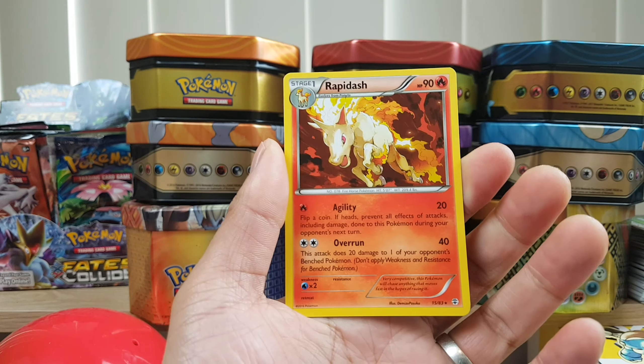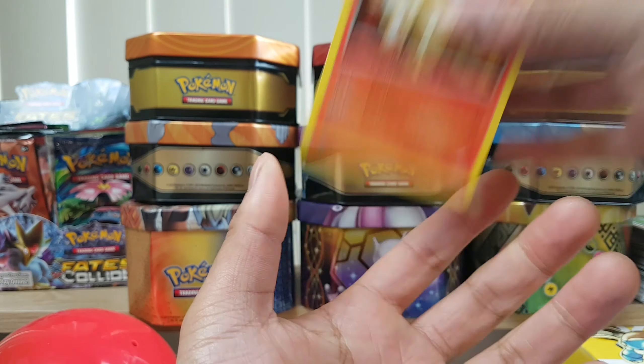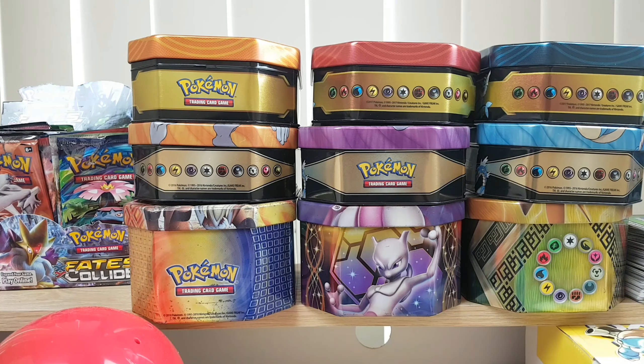And Rapidash — that would be the rare. Non-holographic. Slim haul so far, not so good. We got one more booster.